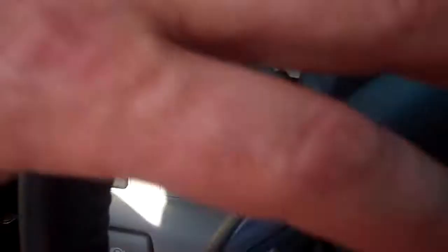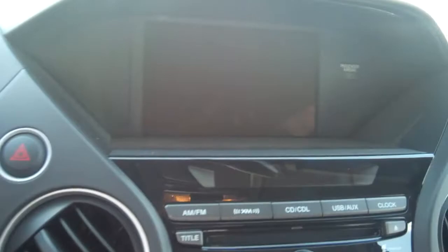You've got automatic windows, all your Bluetooth controls, your 8-inch backup camera, AM, FM, XM, CD player, and built-in hard drives so you can download CDs. You've also got your USB and Bluetooth connectivity so it'll stream iTunes.